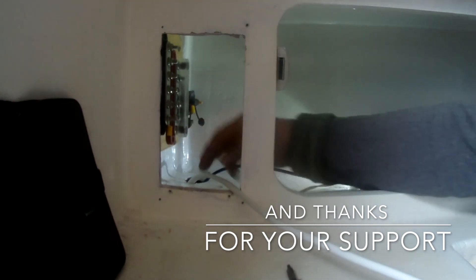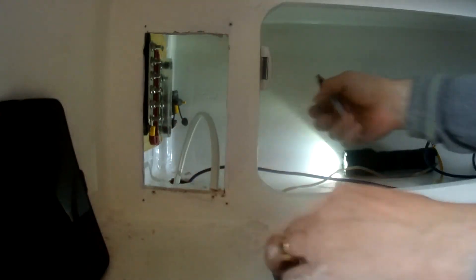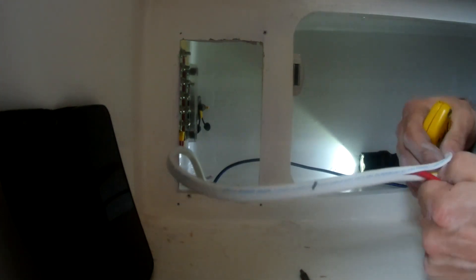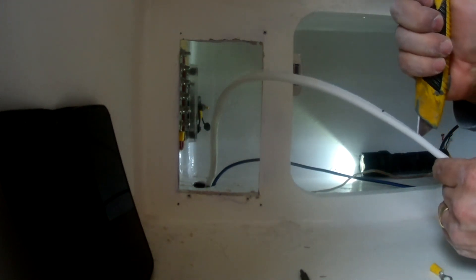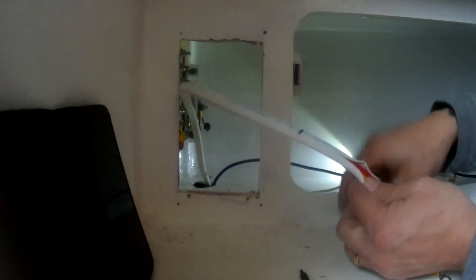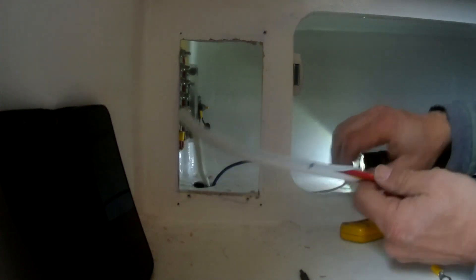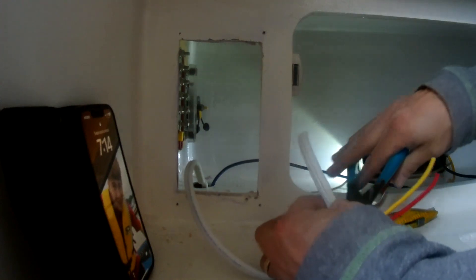This is my 10-gauge wire and I'm just doing an estimate to come around this corner — looks like I need about that much. The yellow is the longest; it's the ground. This is safety wire, tinned by Ancor. Okay, I've got 45 minutes before I get kicked out here.